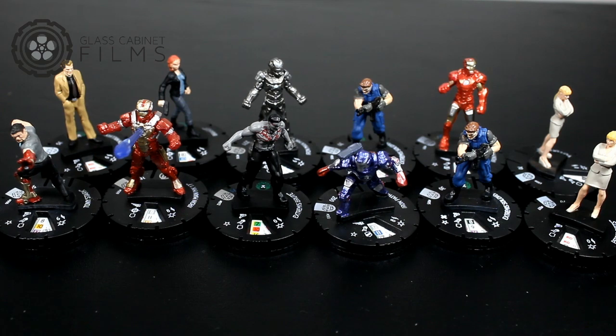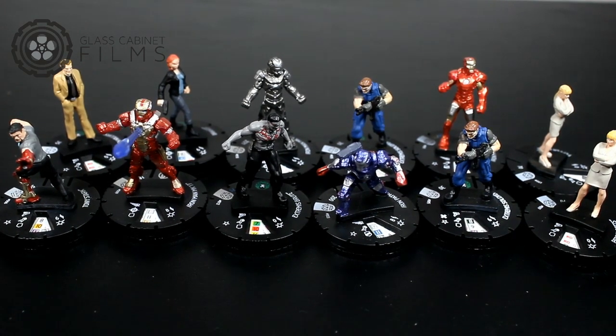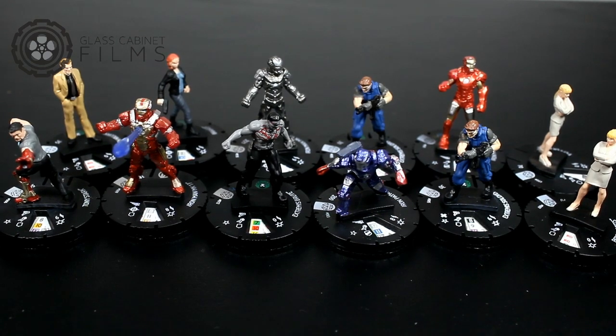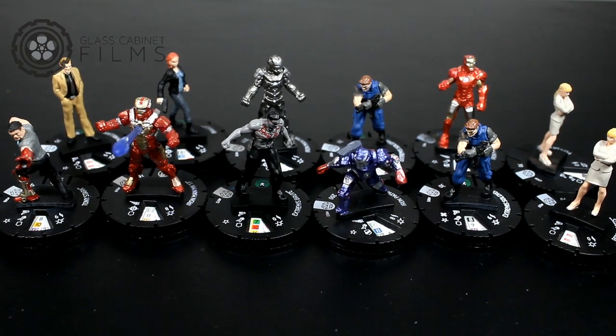Hope you guys enjoyed my unboxing of the Iron Man 3 Heroclix set. We have some pretty cool figures here — a couple doubles but not too bad: two Pepper Potts and two Extremis Soldiers, but the Soldiers can be generic so that's pretty good. I think I made out pretty good actually. No chases within these figures but not too bad at all. Take it easy and stay tuned for more videos. I do have the starter set that I will unbox and review for you guys pretty soon. Please subscribe, rate, and comment on this video.